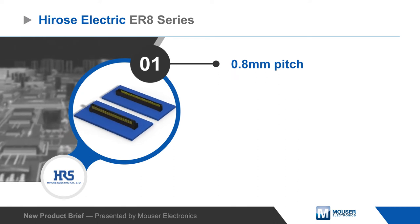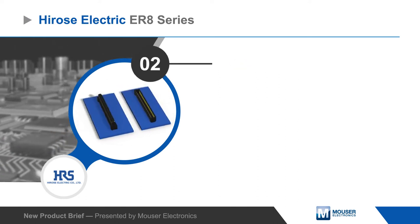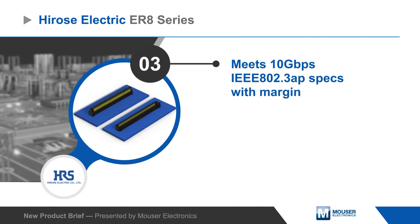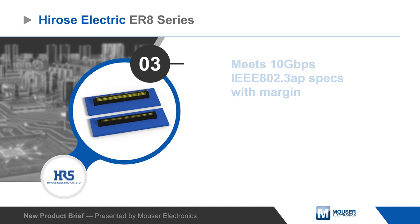ER8 board-to-board connectors are 0.8 millimeter pitch connectors with a staggered GSSG arrangement and 85 ohm differential impedance. The connectors are optimized for signal integrity performance, meeting 10 gigabit per second IEEE 802.3 AP specs for insertion loss to crosstalk ratio with significant margin.